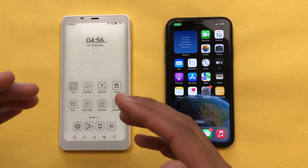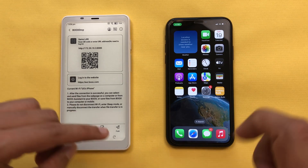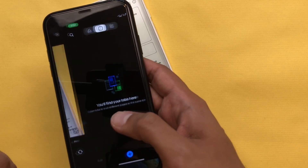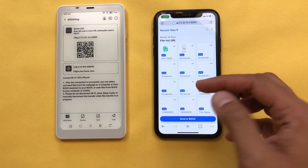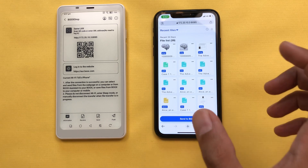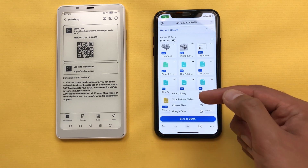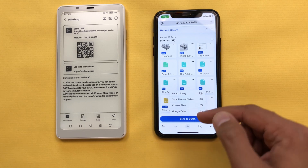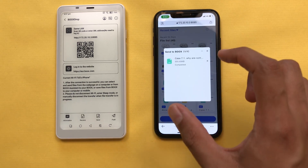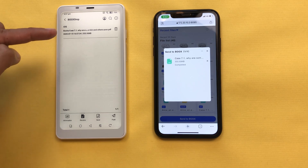The next feature is about Boox Drop. If you want to send or receive any file through this e-reader, you can use the Boox Drop option. I will open Boox Drop and it will generate a URL and QR code. I will scan this QR code with my phone and select 'Open in Chrome'. Now I can access all of my files through my phone — all files available inside my e-reader are accessible on my phone. To transfer a file from your phone to the e-reader, select 'Send to Boox'. You have options for photo library, files, and Google Drive. I will select a PDF file and open it, and the file is now transferred to my Boox e-reader.